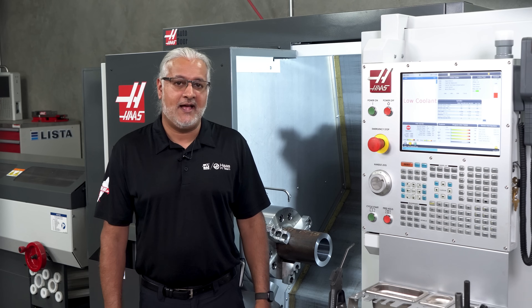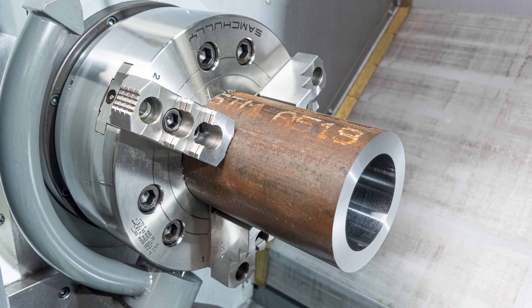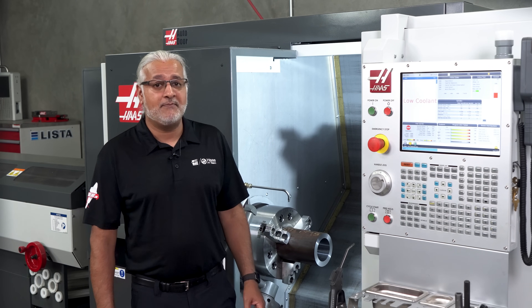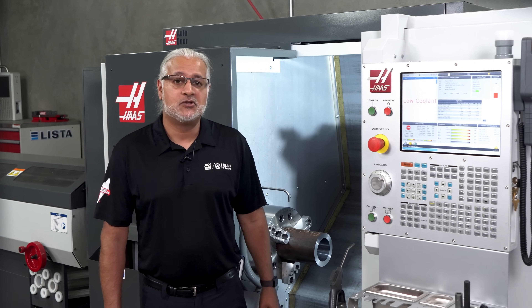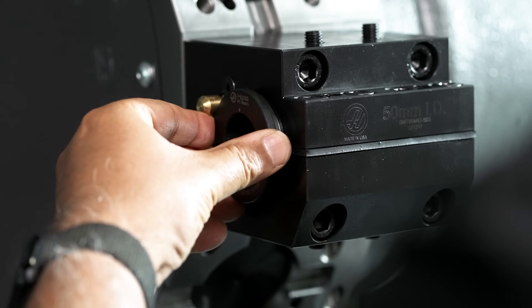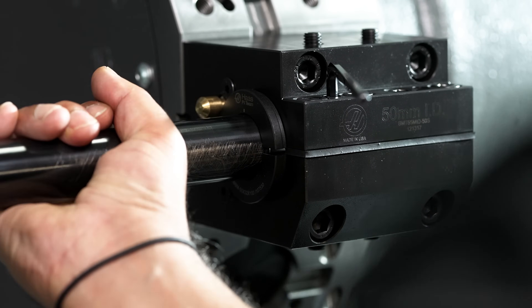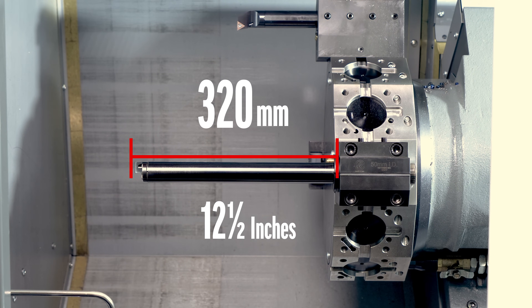We are on the ST28Y with a BMT 65 turret. We have loaded our mild steel material — it's 5.5 inch diameter with a 3.5 inch ID and it's 8 inches long. I'm going to use a 32mm boring bar, but we don't have a BMT 65 split body 32mm holder, so I'm going to use the 50mm split holder with this 32mm split reduction sleeve. I'm going to bore this 7 inches deep but to show the capability of this bar, I'm going to hang it out at the max length — 10 times diameter is 320mm or 12.5 inches.